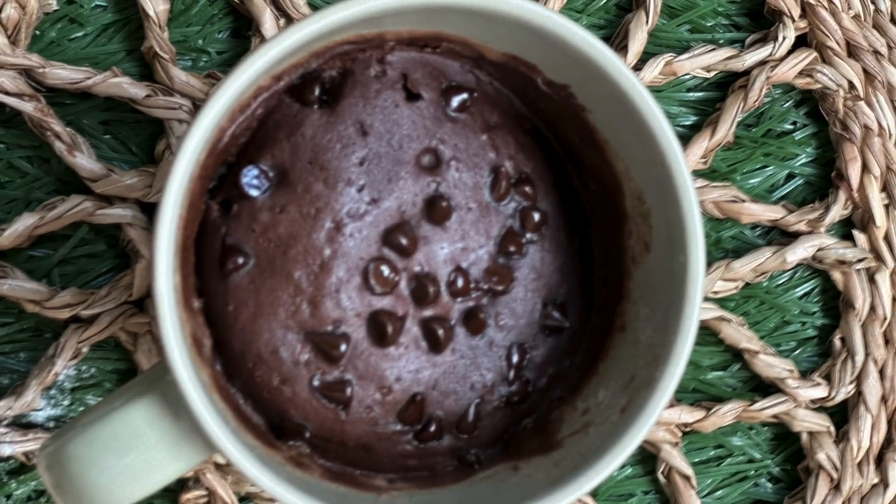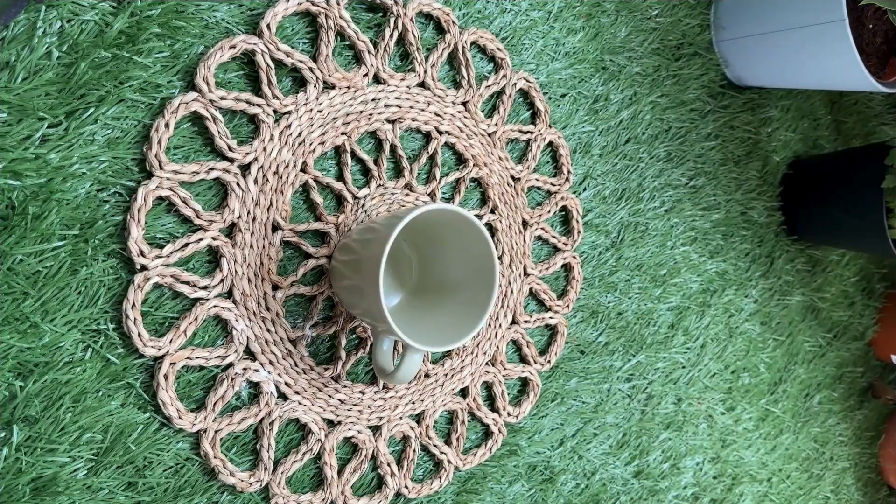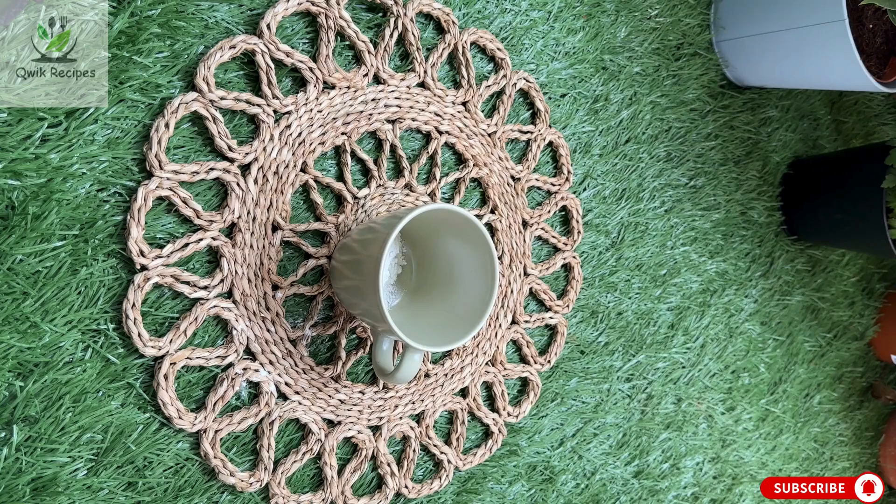Hi everyone, welcome back to the channel! Today I'm going to show you how to make a super easy and delicious chocolate mug cake. This recipe is perfect for whenever you crave something sweet. Grab a microwave-safe mug and let's get started.